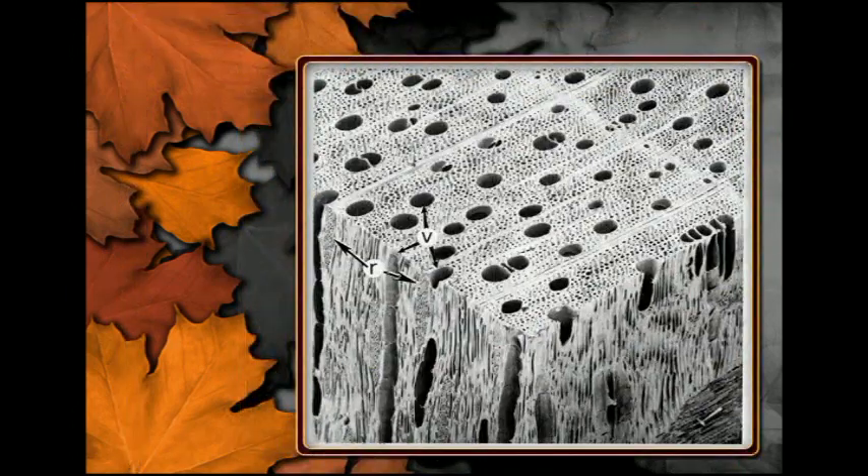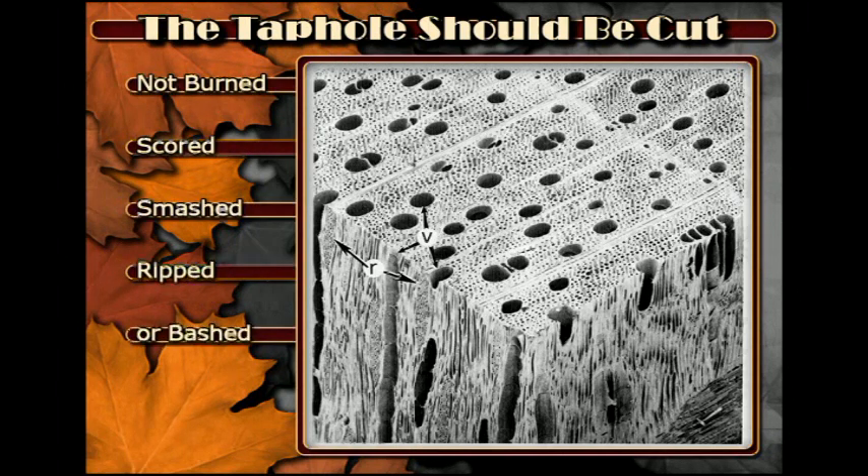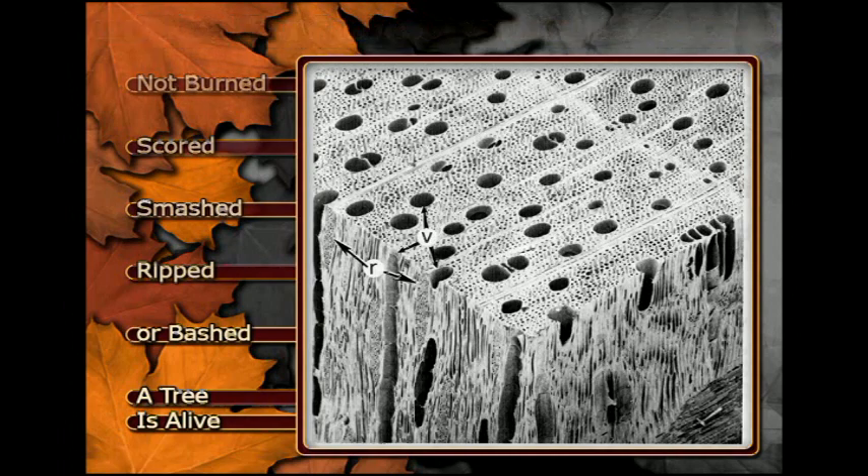Here is a photo of maple wood under a microscope. A tap hole should be cleanly cut into the tree; otherwise you may obstruct some of the tiny structures in the wood that allow sap to move into the hole. The sapwood in the tree is alive, and too much heat from a dull bit can increase the injury.